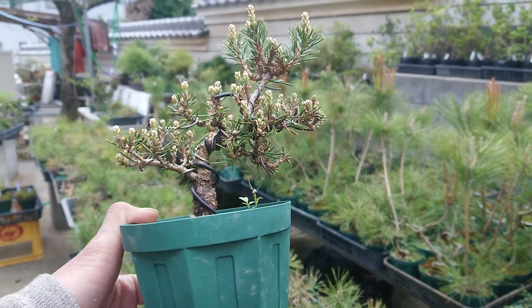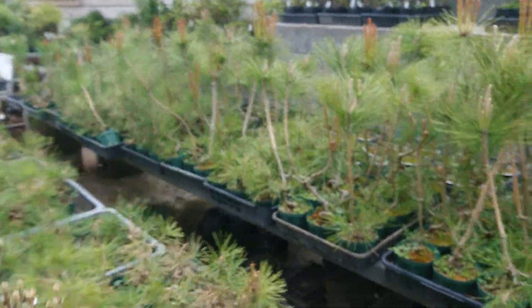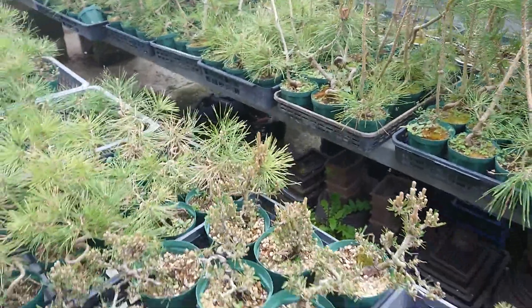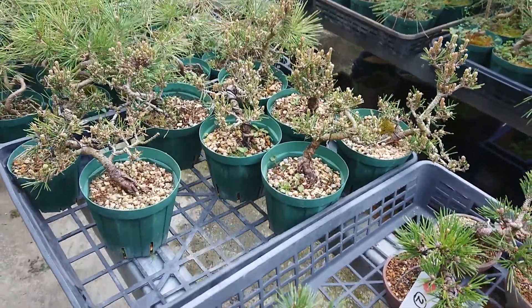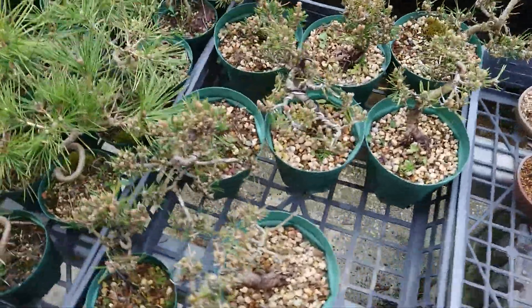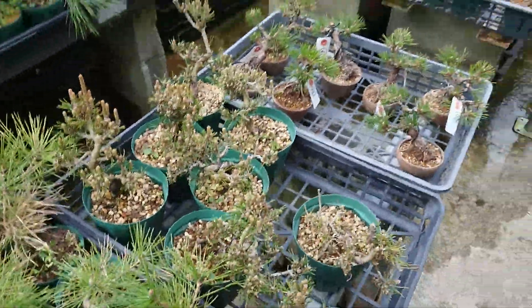This is the Senjuhime seedling. Thank you for watching. Today I introduced Senjumaru and Senjuhime. Next time I will be introducing other trees too, so thank you for watching.